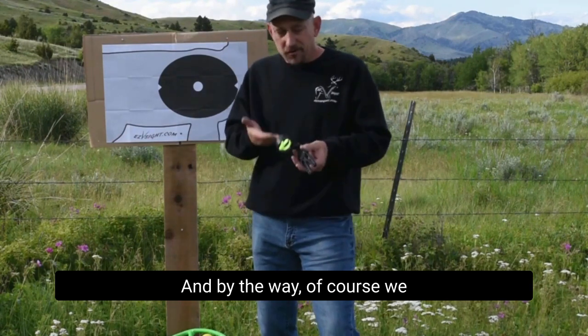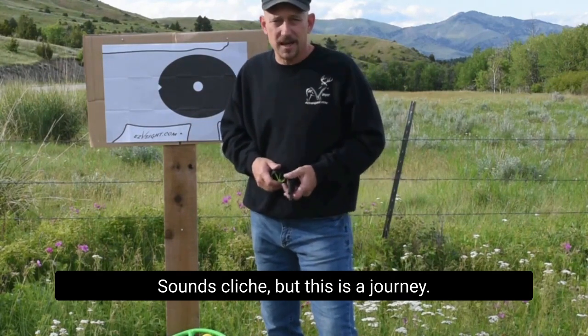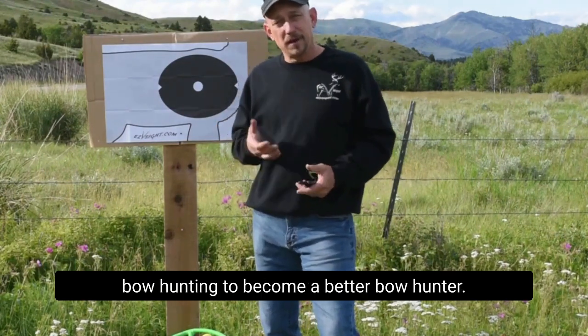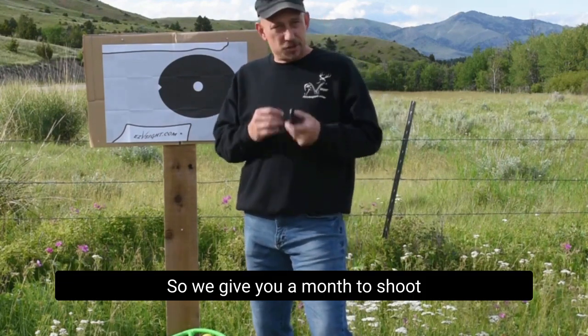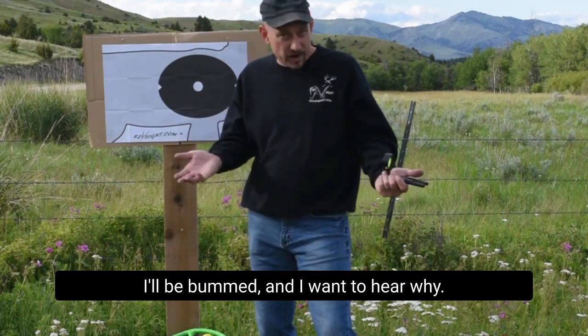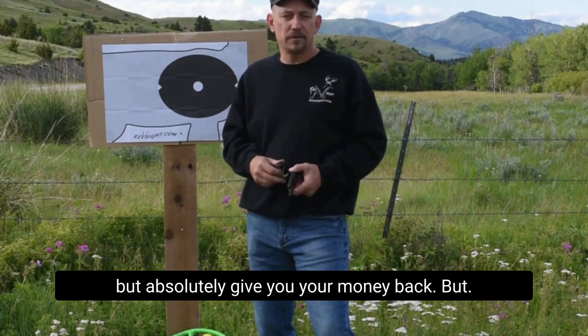By the way, we give a 30-day money back guarantee. Sounds cliche, but this is a journey — it takes a little bit of effort. I hope you'll put the effort into your bow hunting to become a better bow hunter. We give you a month to shoot it on your bow in your yard. If it's not for you, send it back — I'll be bummed and I want to hear why so we can make a better product. But absolutely, we'll give you your money back.